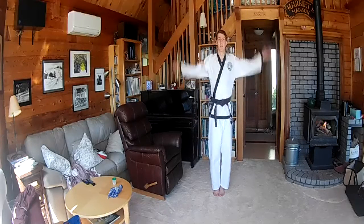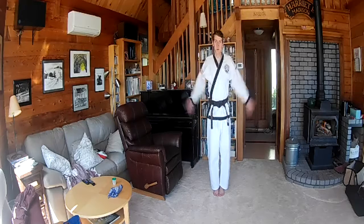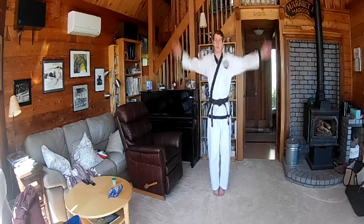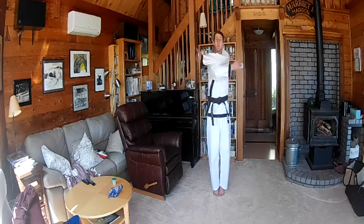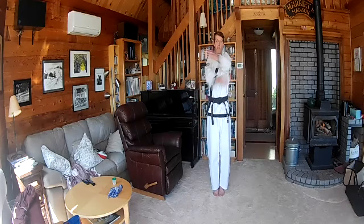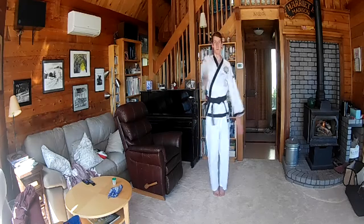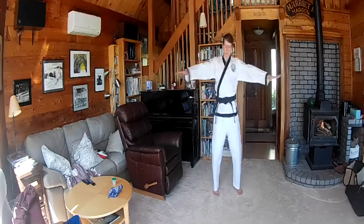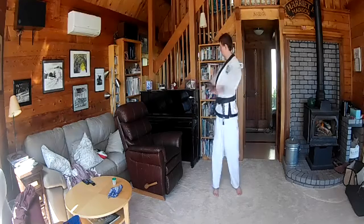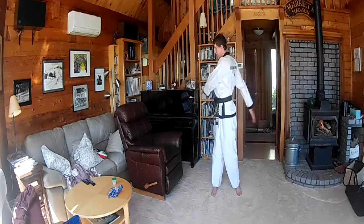Arm circles forward — loosen up your shoulders. Backwards. Side to side. Up and down. And twist. Good.